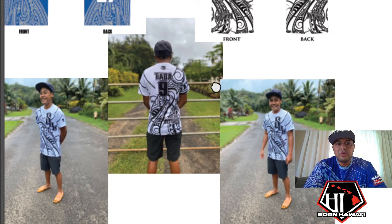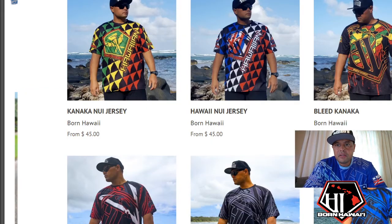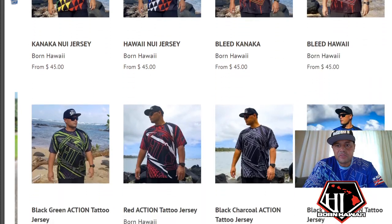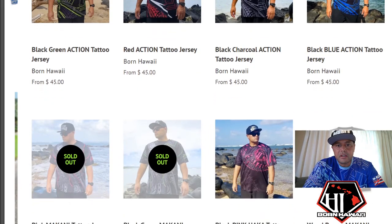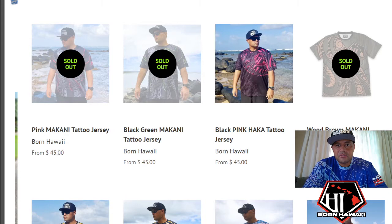If you're thinking about getting team uniforms and tired of those boring ones, just jump on our website burnhawaii.com to get ideas. Let me pop open our website and show you some jersey designs. You would go into our shop at burnhawaii.com, hit jerseys, and then you can see all the different kinds of jerseys we have. Any of these designs you can customize with your team colors.